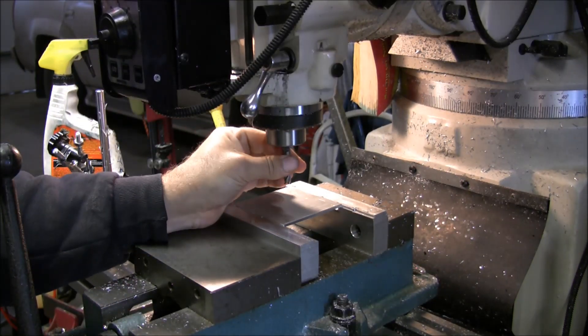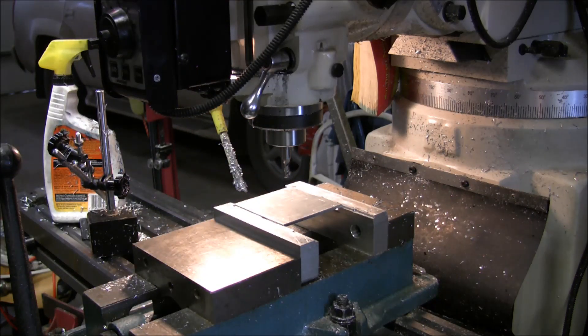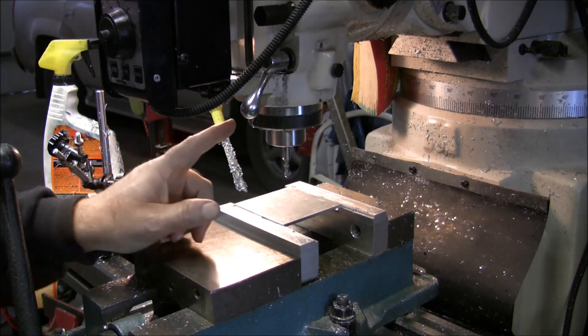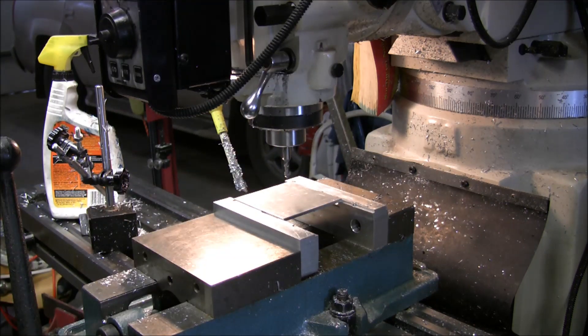I've got a two-flute quarter-inch end mill with a three-eighths shank. I've loaded the program and I'm sitting at Z one inch, so I'll take my 1-2-3 block and crank the knee up until I just touch — that will be one inch above zero. Program is loaded up, I'm going to run the graphics one time to make sure everything looks okay.